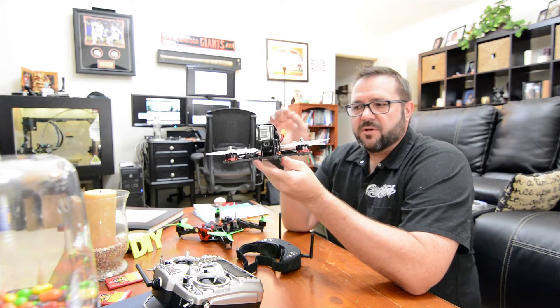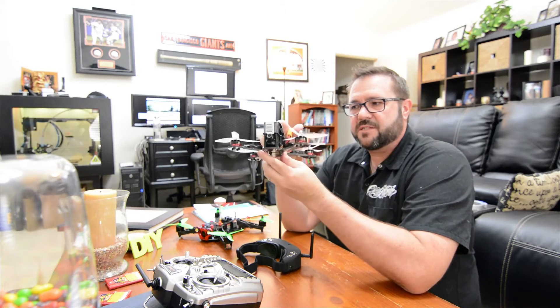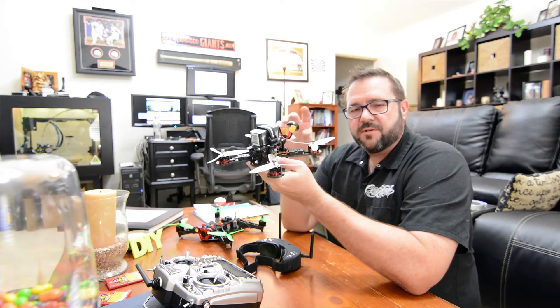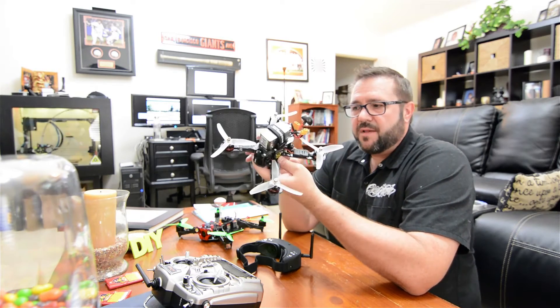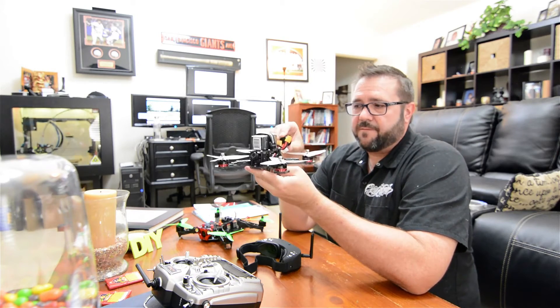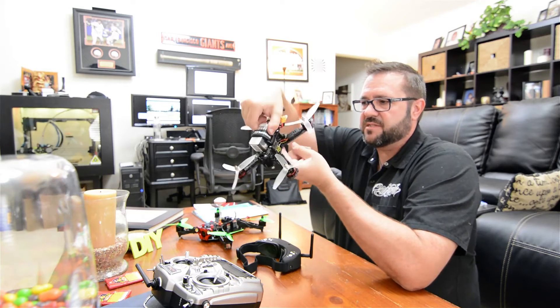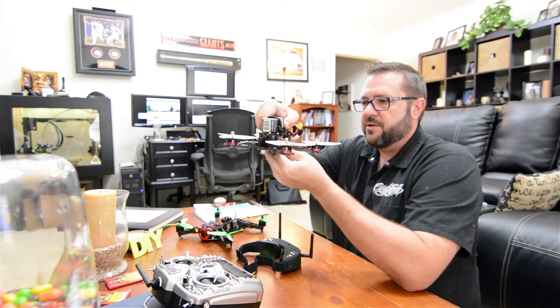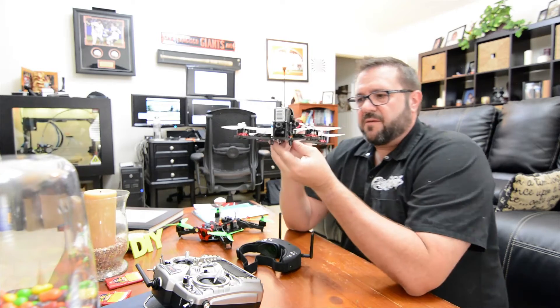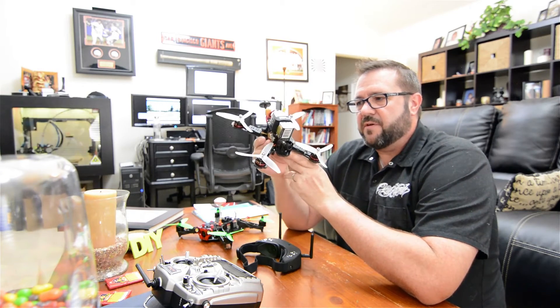Most of the professionals and drone racers doing ridiculous stunts with full manipulation control over their drone are using what's referred to as rate mode or acro mode. Rate mode and acro mode deals with the three axes of the flight vehicle: yaw, which is your rotation; pitch, which pitches you forward or backward; and roll, which is left or right.